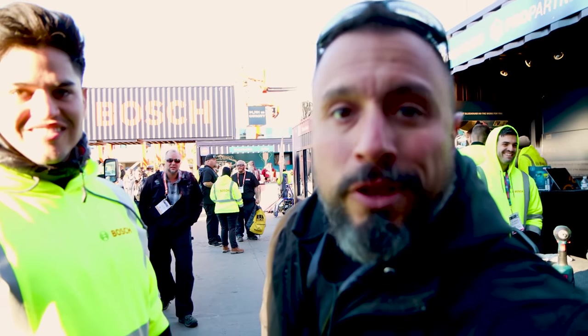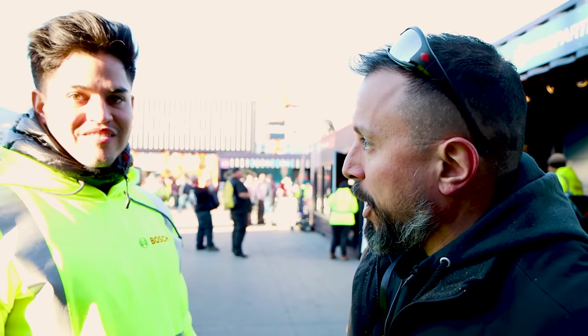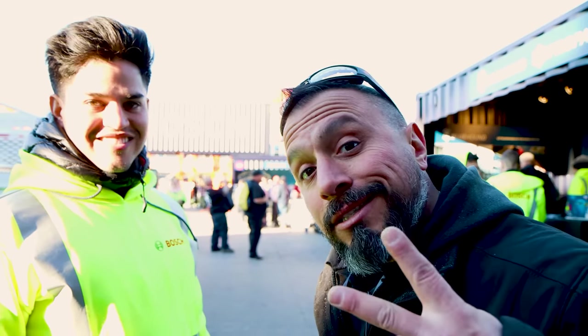What's up everybody? We're at the Bosch booth at World of Concrete for 2020 with Carlos, and Carlos is going to tell us about the new offerings launching literally today. Yes sir, let's get started.